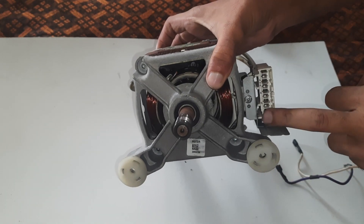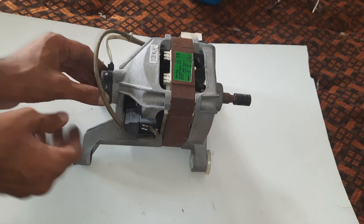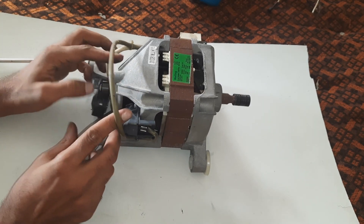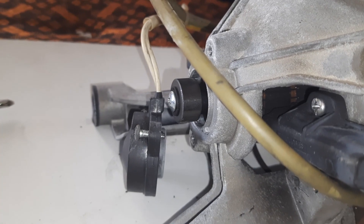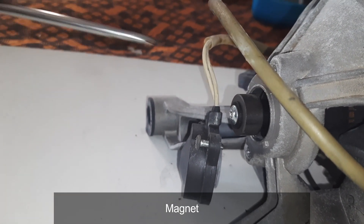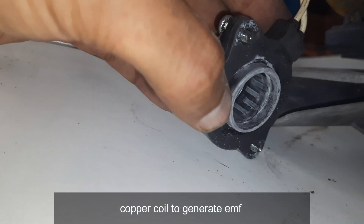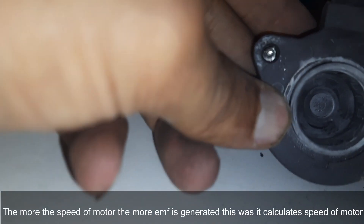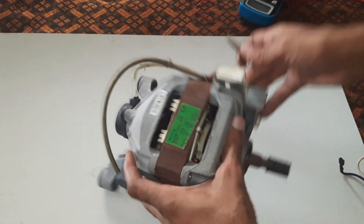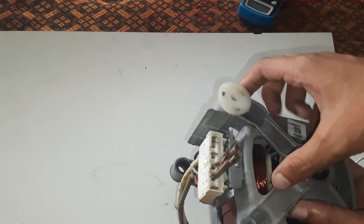There are a total of six wires. Two of them are for the speed sensor. The other four wires are for the armature and the stator — two of them are for the armature and two of them are for the stator.